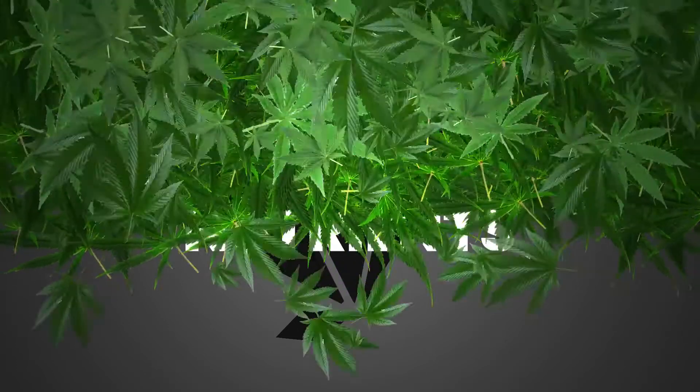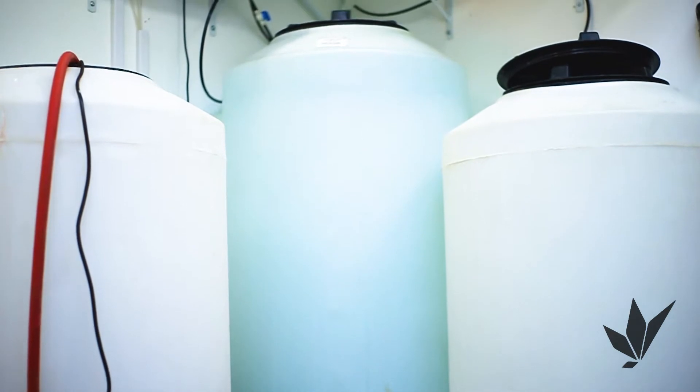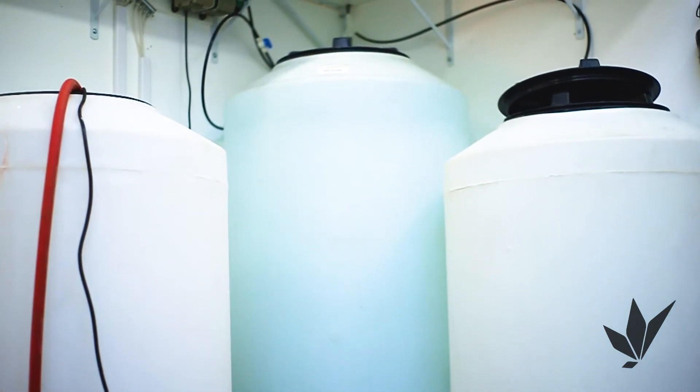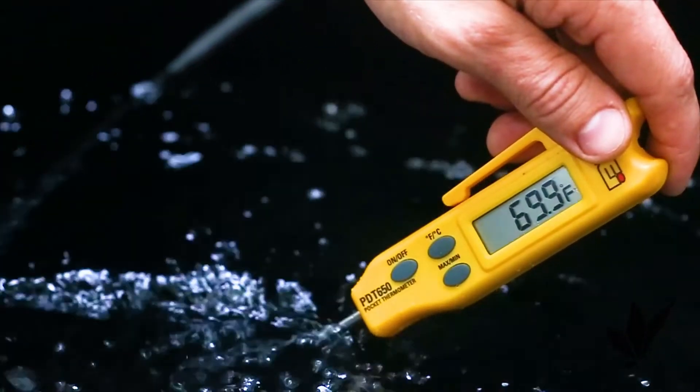Mixing Nutrients 101. Reverse osmosis water is recommended for all watering applications. If reverse osmosis water is not available, non-chlorinated water is the next best solution. Always make sure your water temperature is as close to 69 degrees Fahrenheit as possible.